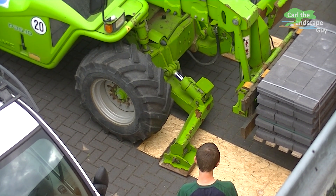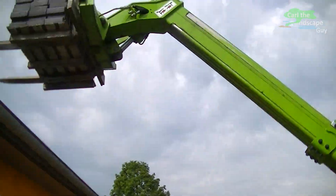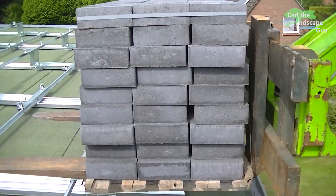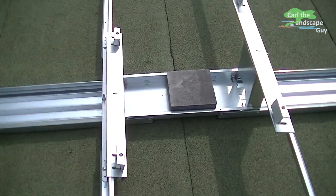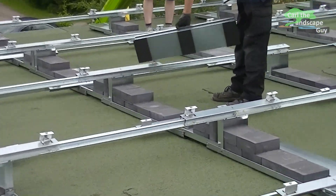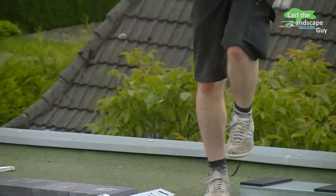The material is lifted onto the roof with a Merlot telescopic wheel loader. Some rails get an additional support bracket which is simply clipped on the side and provides additional space for concrete blocks.